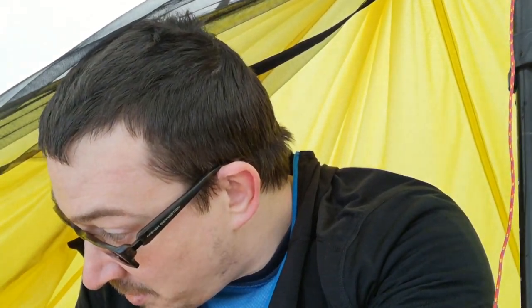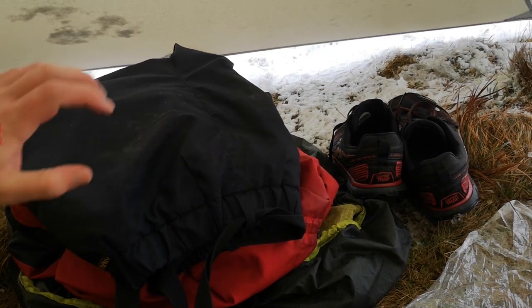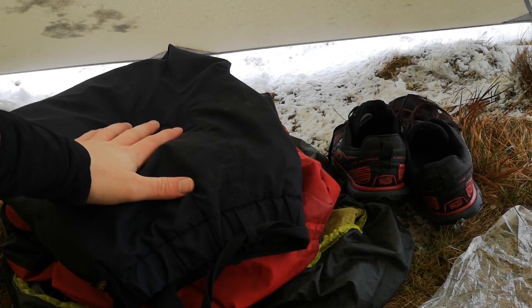Jay's got his Hilleberg Oona and we're pitched up. I'll just spin the camera around and go through some of the kit I've got. If we start outside the inner — if it will focus — I've got my Paramo Cascada Trousers and Alta Jacket.